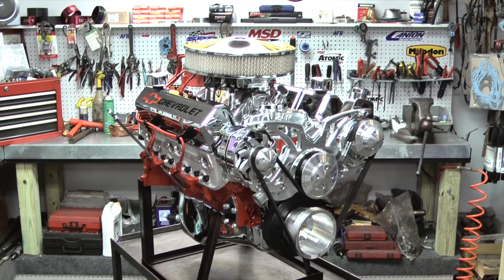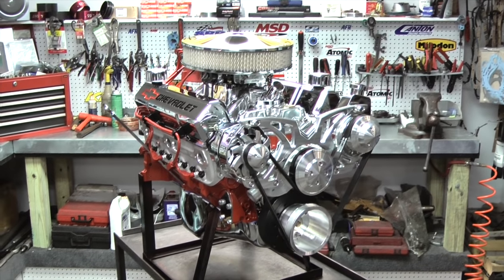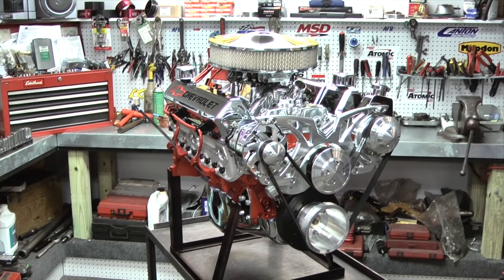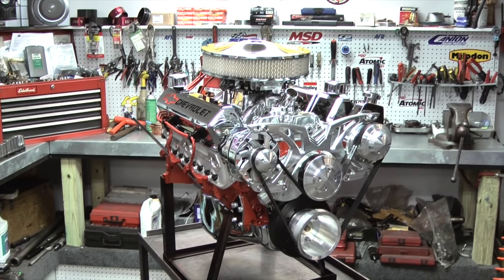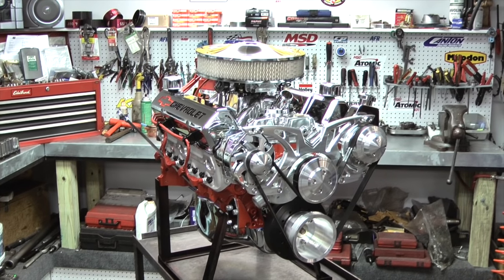When it comes to the March Serpentine kits, you can put an alternator only, alternator and power steering, or all three: alternator, power steering, and AC. This particular engine happens to have the Chevy GM valve covers on here, and it also has a polished intake on here.